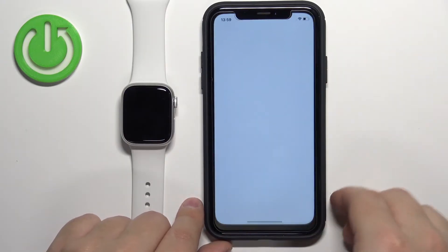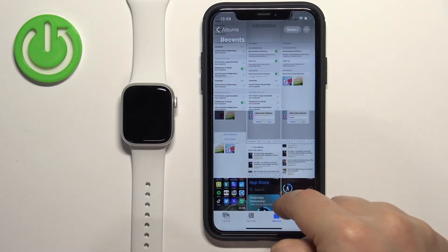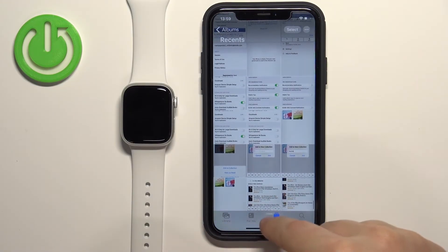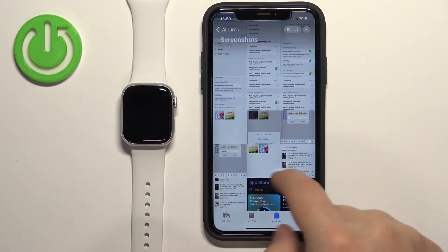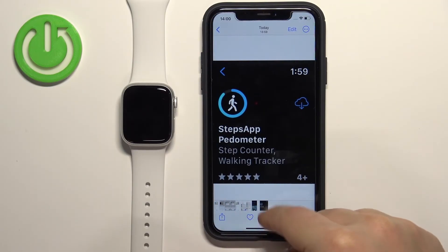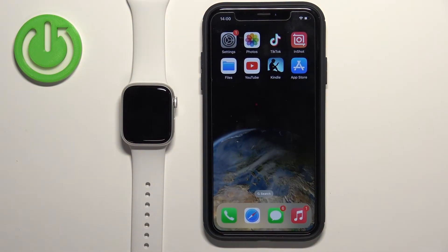Open Photos, go to Recents and you will see your screenshot there. If you go to the Screenshots album you will also see them right here. Once you're done you can close the app. That's how you take a screenshot on this watch — thank you for watching. If you found this video helpful, please consider subscribing to our channel and leaving a like on the video.